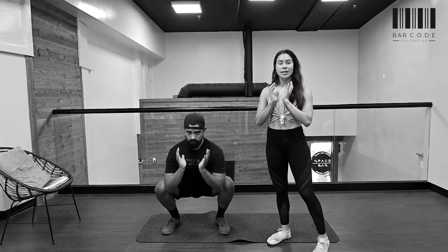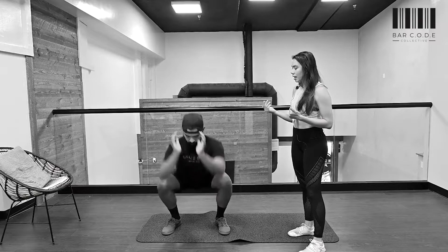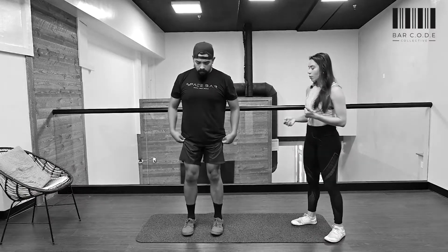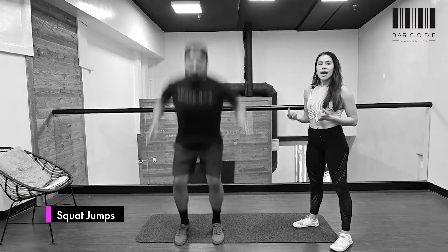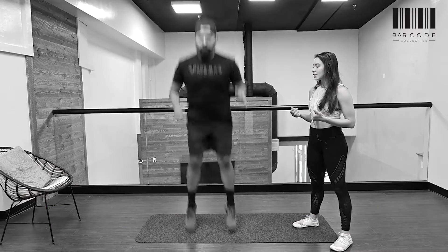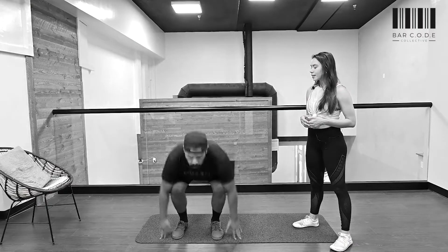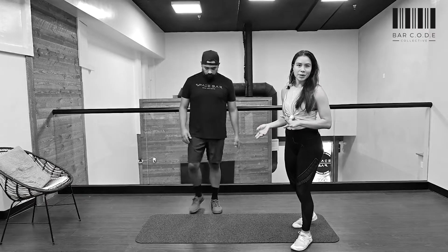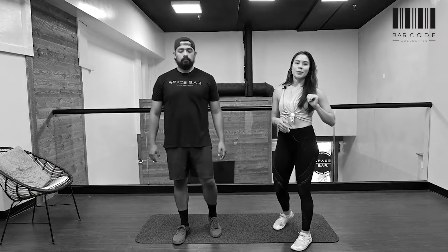Right away after the squat hold, you're going into squat jumps. Nice and light — make sure you start in a squat and land in a squat each time, knees nice and soft, explosively jumping up. That's 30 seconds, then rest for a bit, and repeat for four sets.